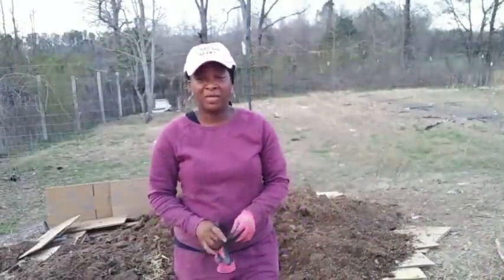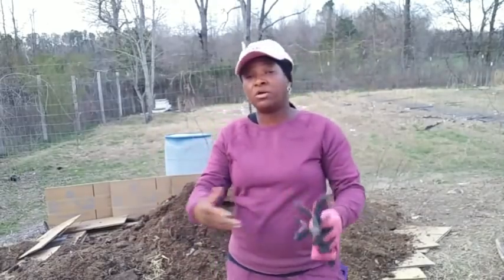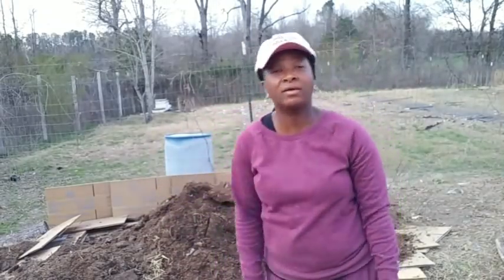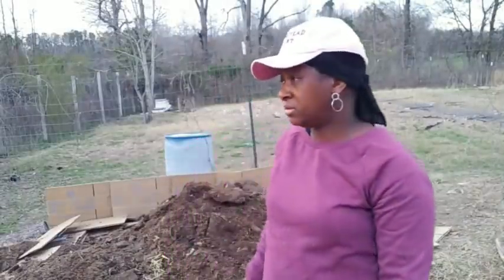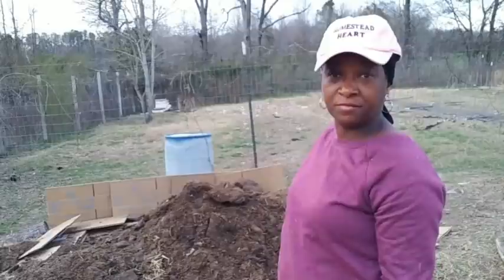That's going to do it for our one-year supply of chicken compost. We'll let this stuff continue to sit out and dry. I'm not sure yet whether I'm going to turn it or not — that's a lot of material — but we'll see.